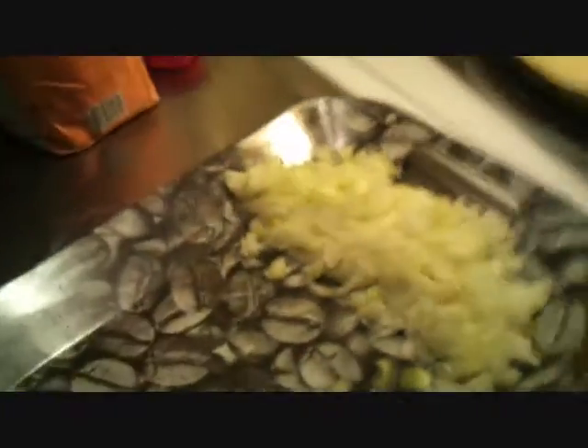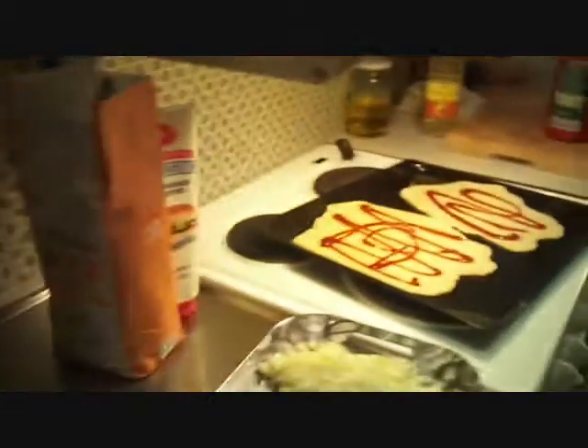Meanwhile I cut the onions in small sizes — not so small, as you can see. So many remainings of onions are left because somehow these onions are quite spoiled.